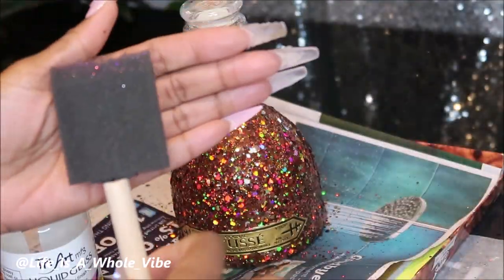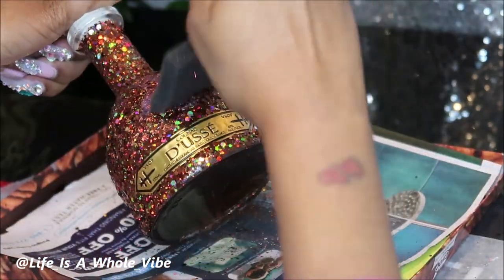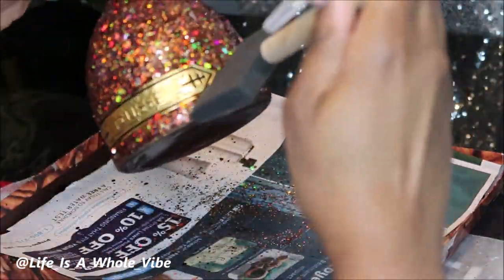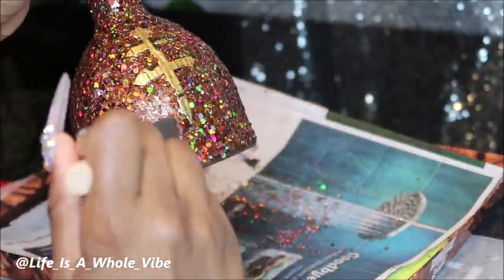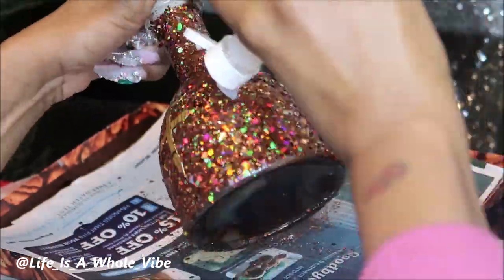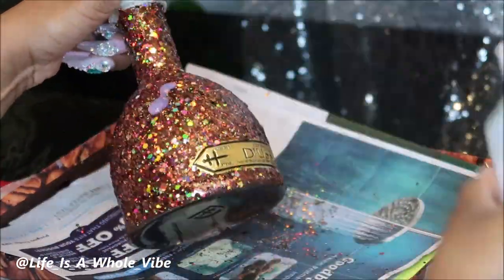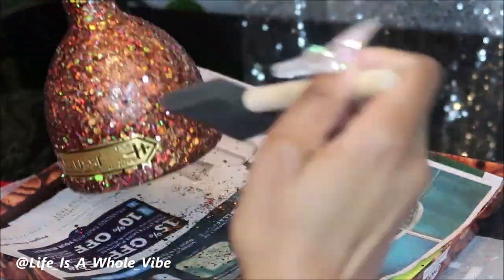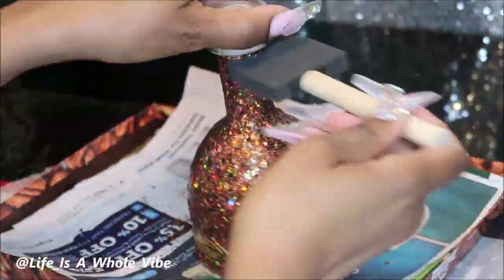So I'm going to use this product called Tri Art Liquid Glass and a different sponge brush. I'm going to pour this on because this product is a little runny, and it just gives it a very nice glazy finish. When it dries it still looks nice and sparkly. You can get this from DickBlick.com — this bottle is about nine bucks. But if you're not interested in it, you can use Mod Podge.